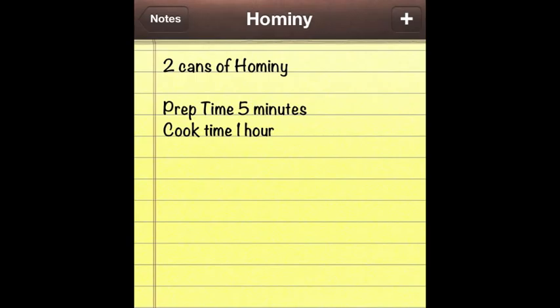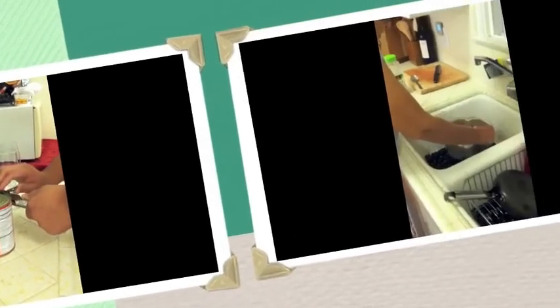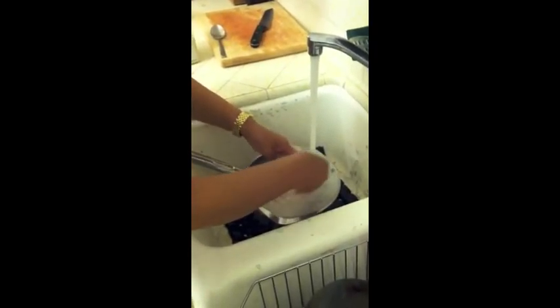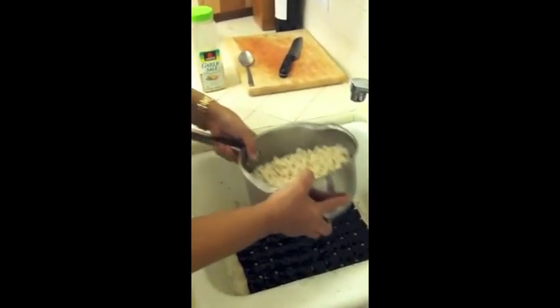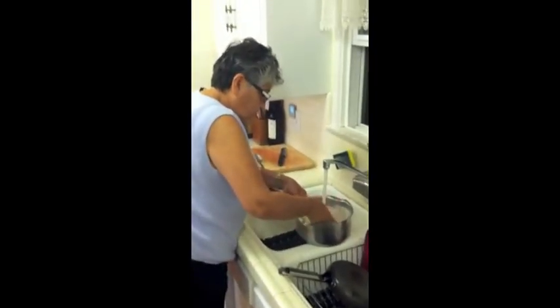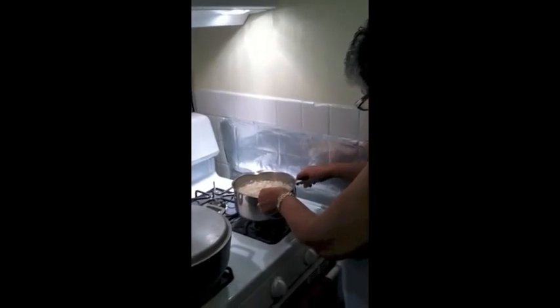Mote, or in English, hominy. You're going to need 2 cans of hominy with a prep time of about 5 minutes and a cooking time of about 1 hour. Once you've opened both cans, place them into a pot and rinse off the hominy. Then dump that water and refill it a little less than the top. Place it on the stove on about medium heat and let it cook for about an hour.